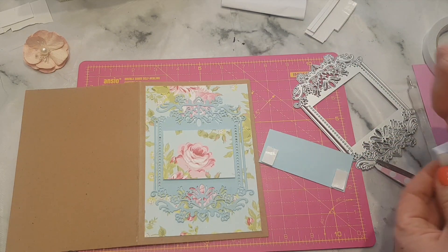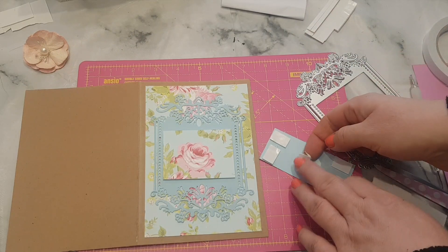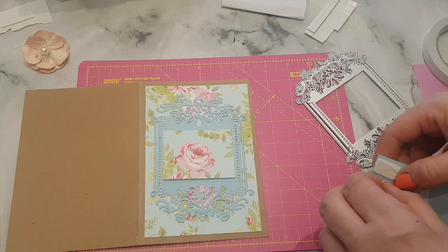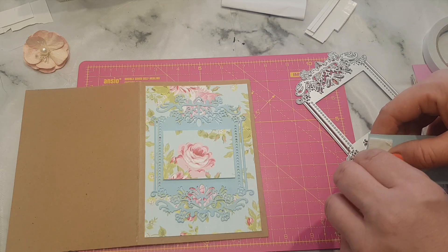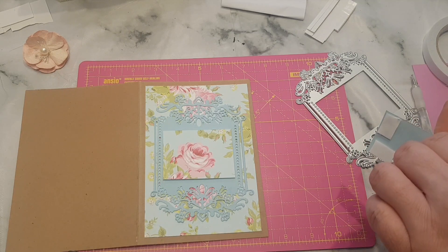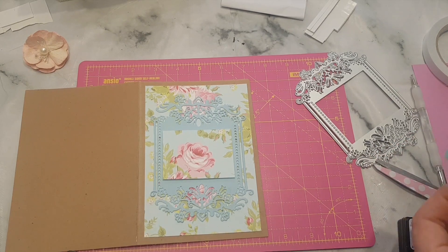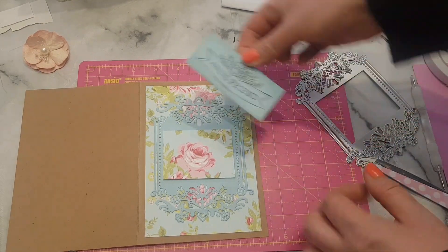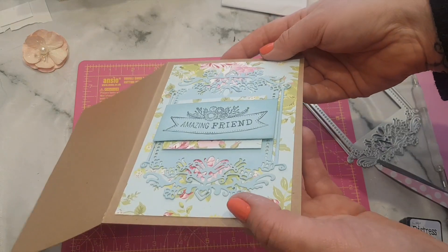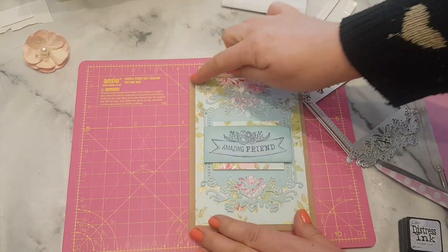I'm just grabbing a couple of these pads. I might pop one in the middle as well, and then that will stick over the top of the little flowery bit we've just stuck down. You can add lace, beads, flat backs, and all sorts of different things — you can mix media and we will be doing more of that in the future, but this is just a quick and easy one I wanted to share. So I'm just going to pop that over the front, make sure those bits are tucked in. Because we've used the pads, can you see how they sit a little bit raised? They don't sit flat.